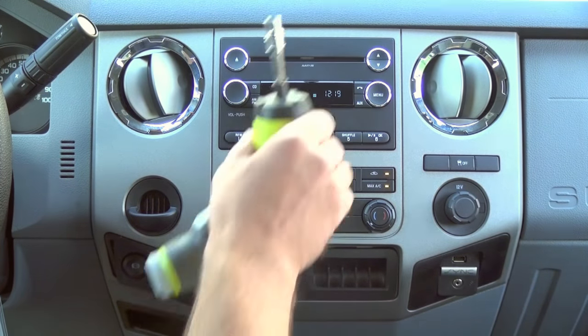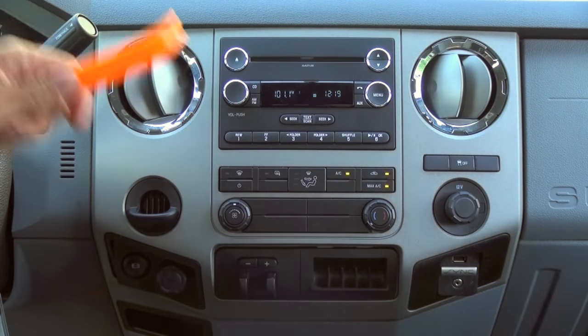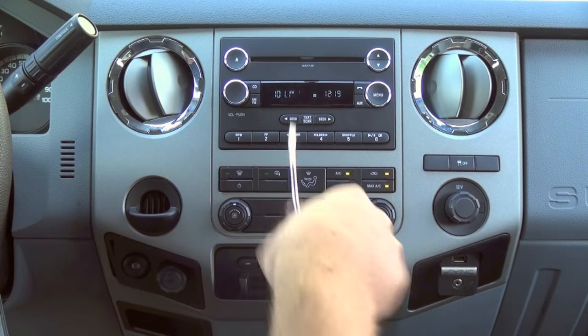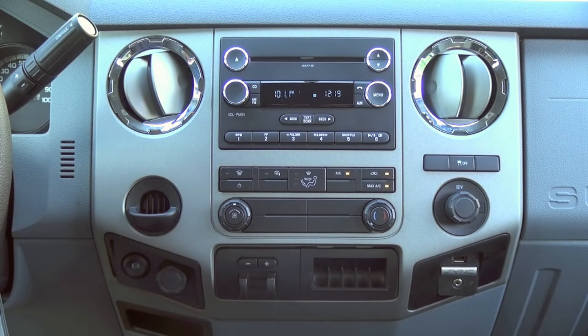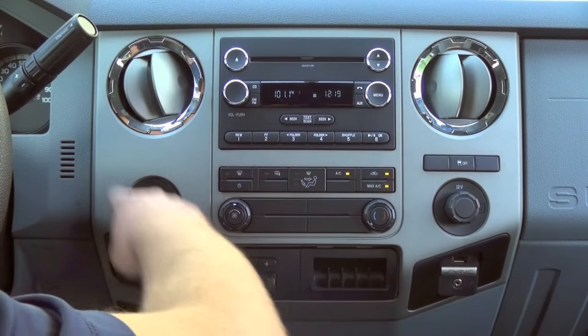The tools you'll need are just a 7mm socket, a dash pry tool, a flat head screwdriver, and that's about it. So let's shut the truck off and let me show you guys how to remove this dash bezel, this radio bezel.